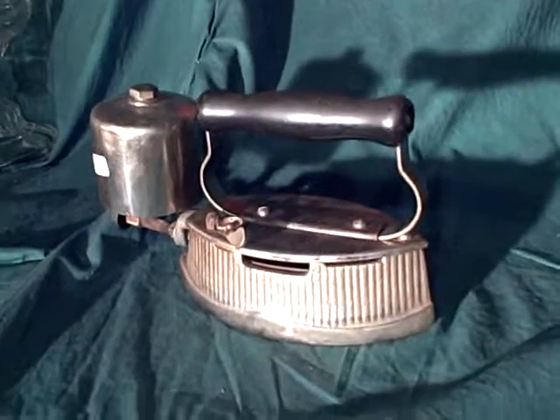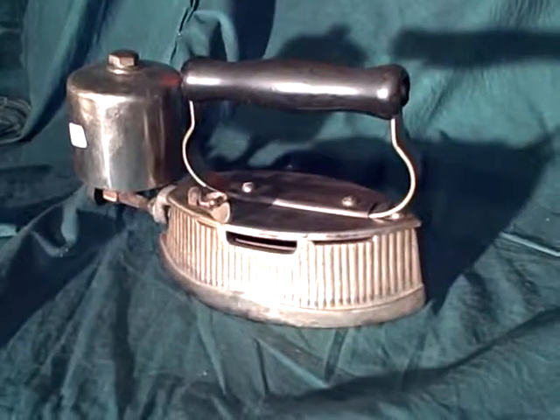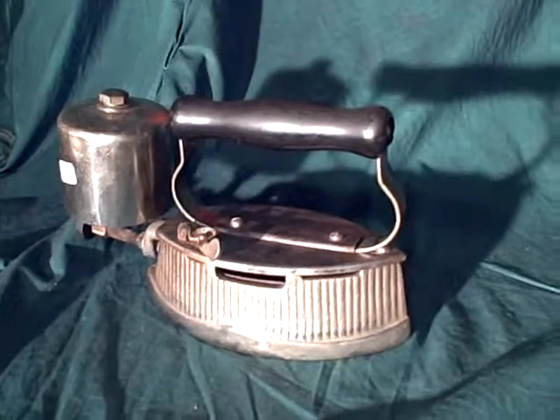This is a transitional iron. The old flat irons used to heat a hunk of steel on the stove. Coleman decided to make a pressure iron that worked just like a lantern.